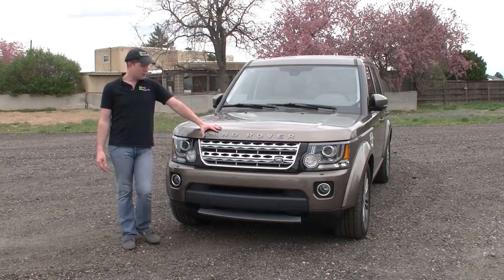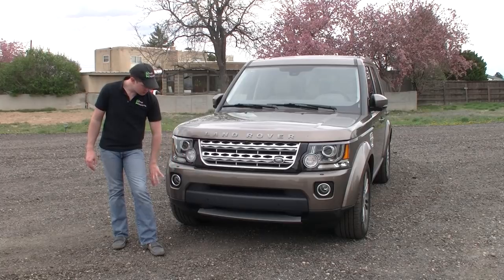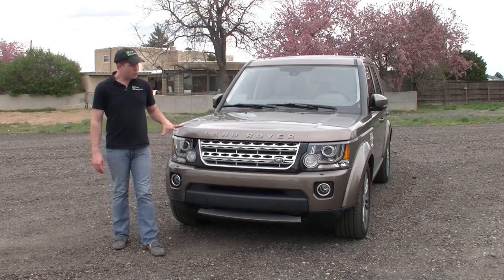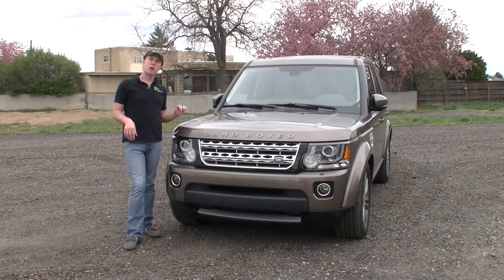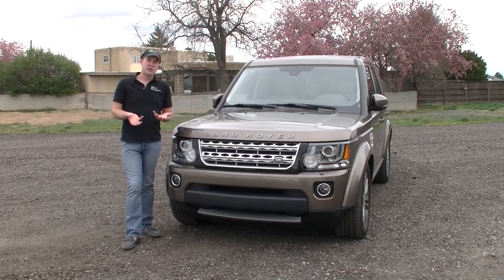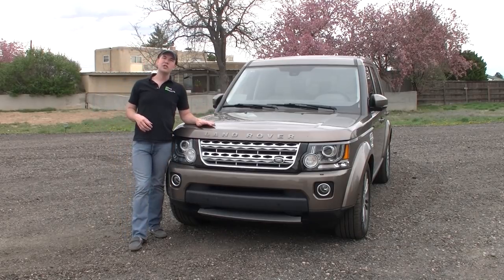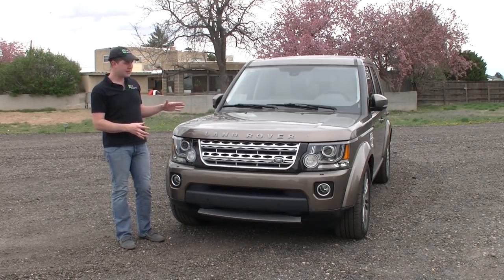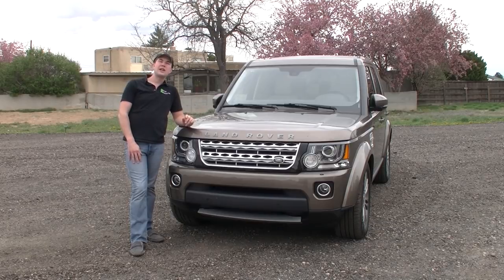Otherwise, most of this is going to look pretty similar to previous generations. You have your large Land Rover badge, your typical large mesh grille, and then your park assist sensors, fog lights, and headlight washers here in the front. What I like about this vehicle is that it has kind of stayed the same because people really do like these LR4s. In other markets, they're still called Discovery. With the new Discovery Sport coming out into the U.S. landscape — the concept unveiled at the New York Auto Show — it's neat to watch the brand evolve. This vehicle right here is a great example of the Land Rover design and brand look and feel.